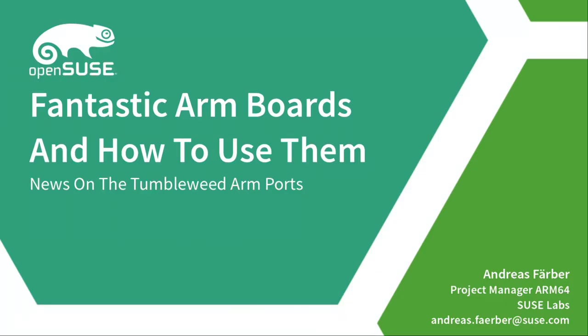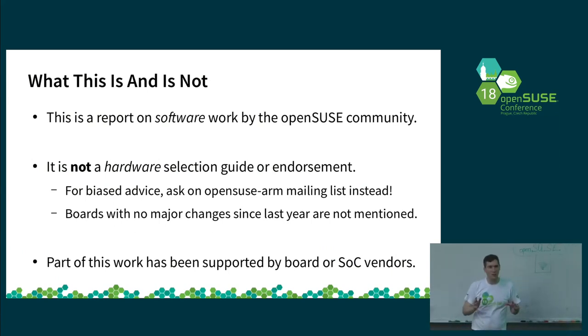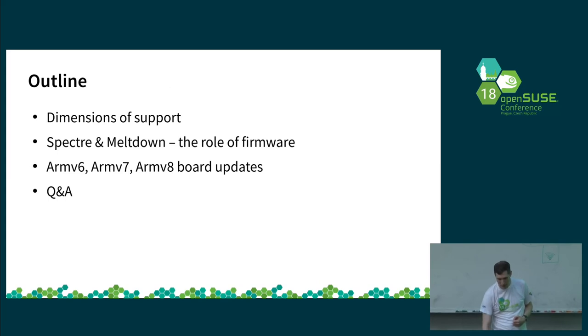My name is Andreas Ferber. I'm a project manager from Azusa Labs for the ARM architecture. Right now I'm going to talk about what's new with the Tumbleweed ARM ports. As a short disclaimer, this is about software, not a guide about what hardware you should be buying. Some things mentioned here have been supported by hardware donations from people or vendors. I'll remind you of the different dimensions of support for the ARM architecture we've been working on.